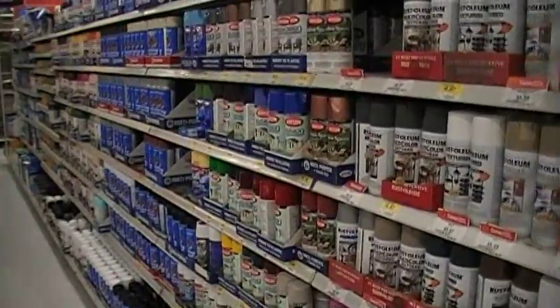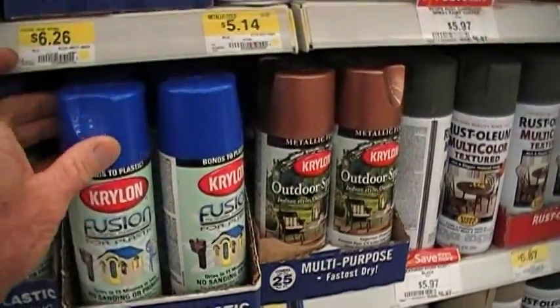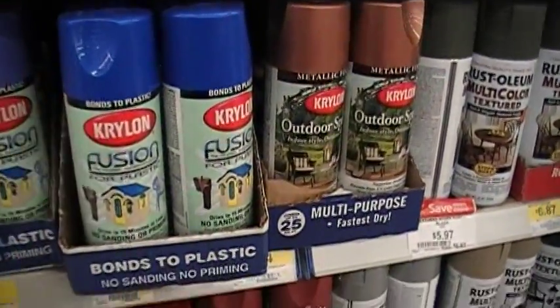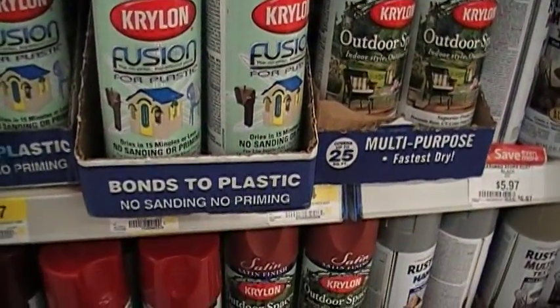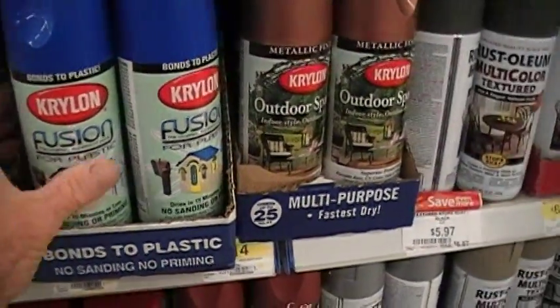Going over to the spray paint section, we're going to pick up a can of Krylon Fusion. This is a special type of spray paint that bonds to plastic — no sanding, no priming. It also bonds to glass.